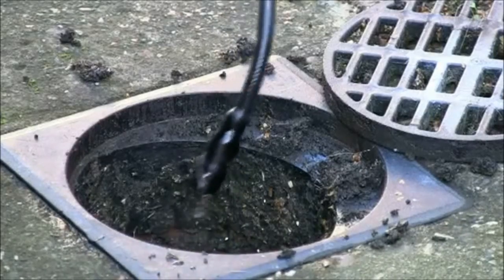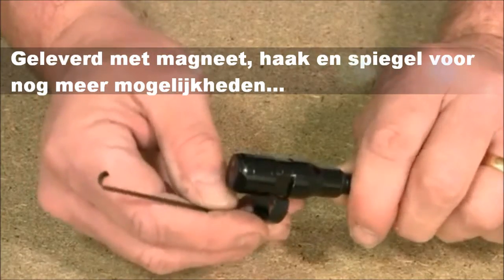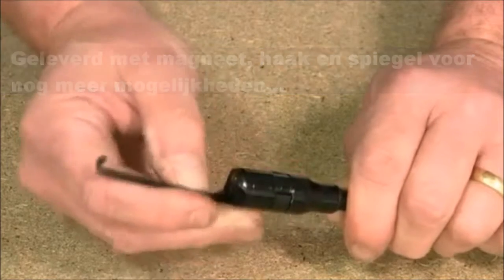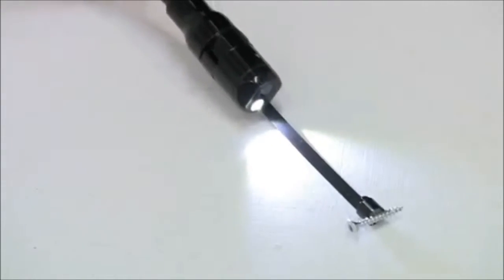With the Bosch 10.8 VLI you will also be supplied with an accessory pack that increases the versatility even further. This consists of three accessories that clip onto the end of the camera: a mirror, a magnet, and a hook.